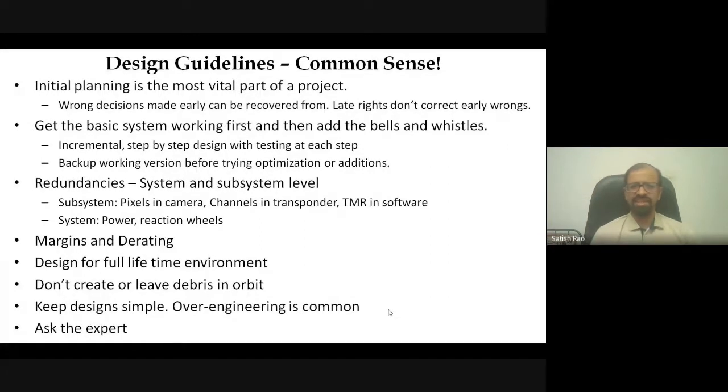There are also common-sense guidelines. Initial planning is extremely important — if you start something wrong and catch the mistake late in development, it leads to huge loss of time and cost. Sometimes an initial error is so significant that entire subsystems must be redesigned. For example, if two spacecraft subsystems that need to mate have an improperly specified interface, it becomes a huge problem. Designs are always done step by step and backups must be maintained.